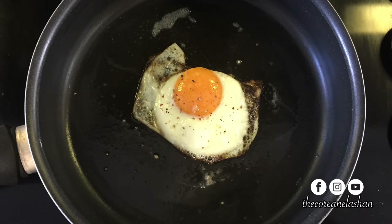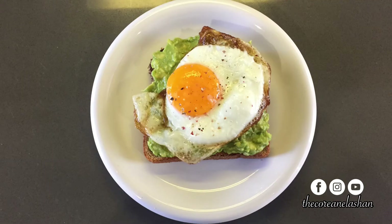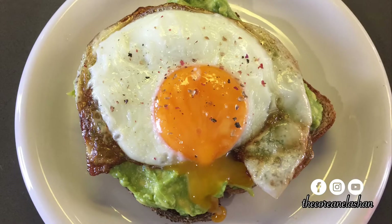You can also go ahead and toast the slice of bread while the egg fries. Once the toast is done, add a generous amount of avocado and top it with the fried egg.